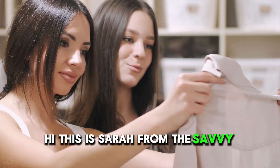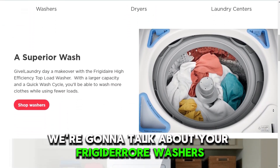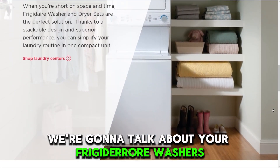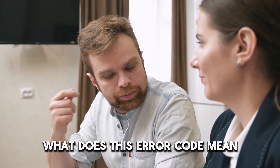Hi, this is Sarah from The Savvy Professor, and in today's video, we're going to talk about your Frigidaire washer's E-56 error code. But first, what does this error code mean?